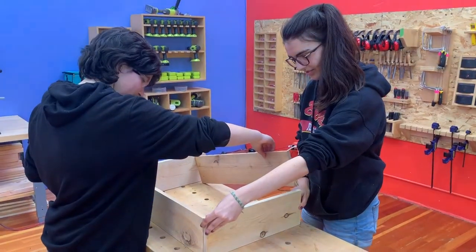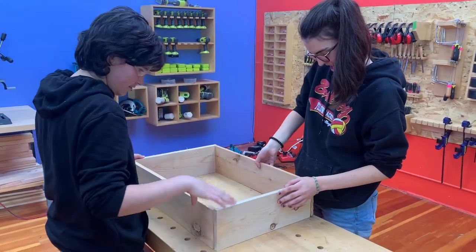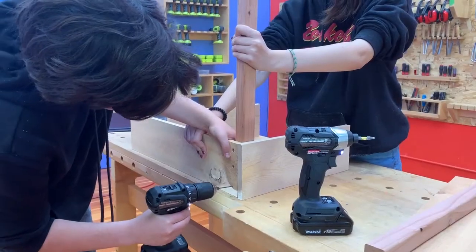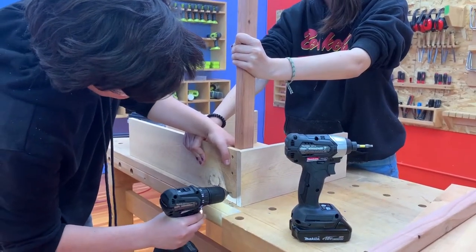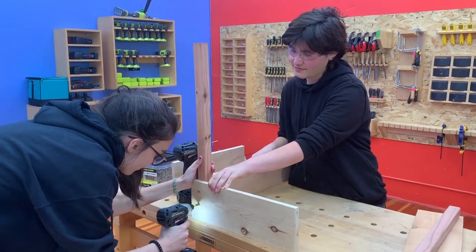Next we'll start assembling the box. We arrange the side pieces in a rectangle with the corners in a pinwheel pattern, with the end of each piece butting into the next board. Now we will drill a pilot hole and use one and five-eighths inch screws to attach the side pieces to the legs. Three screws on each side.